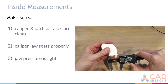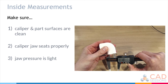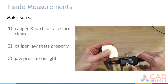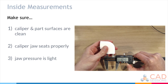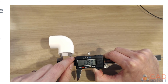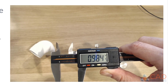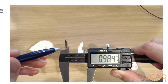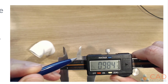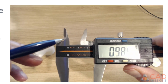You can see that if I tilt, my measurement goes down because I'm not fully seated. Once I get in there and am fully seated, the measurement goes back up to the largest value. Also notice the relief section on the jaws — you don't want to be measuring with that relief section; you want to measure with the thin section of the jaws.